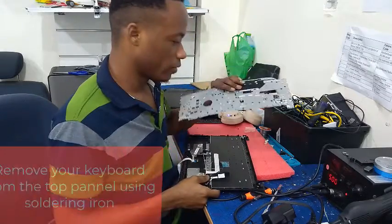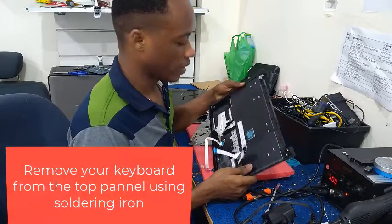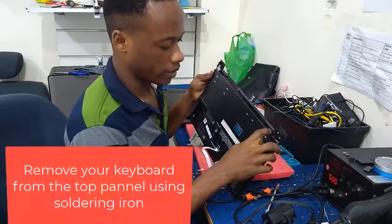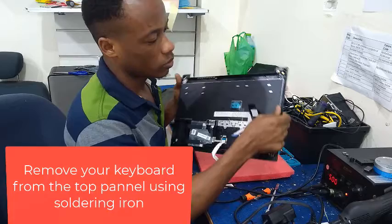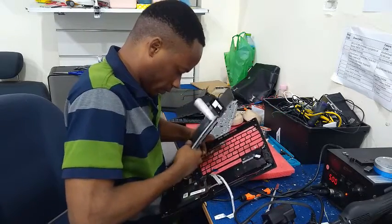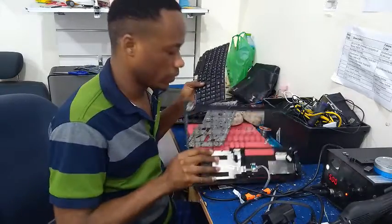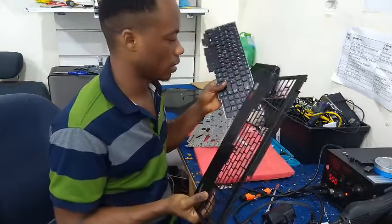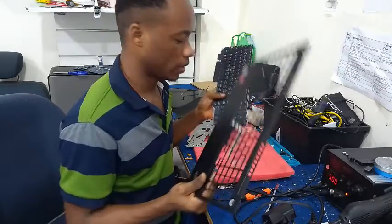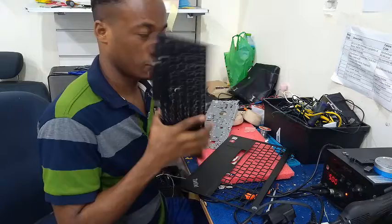Right now we are done removing the metal steel and you can see we have access to our keyboard. We still need to remove it, and we have been able to separate our keyboard from our laptop. So right now we can easily change our keyboard.